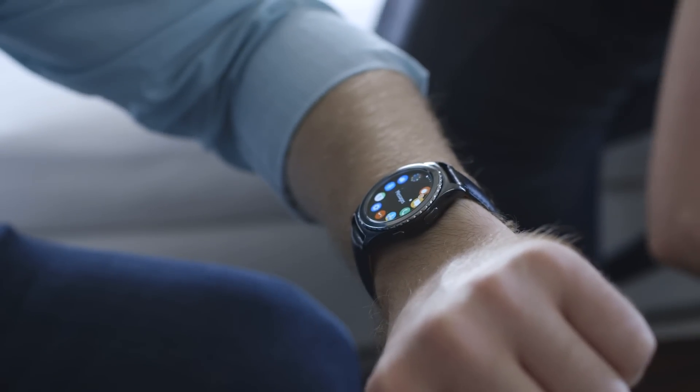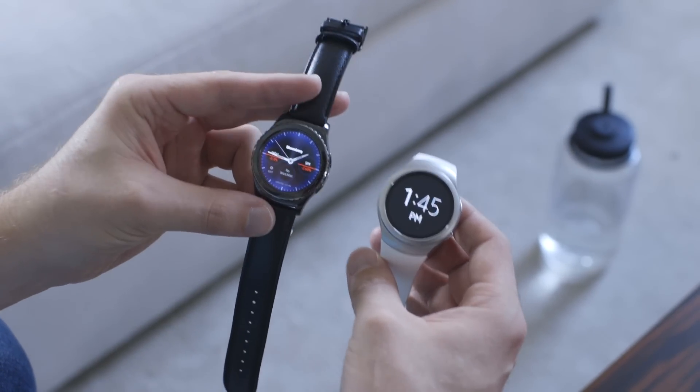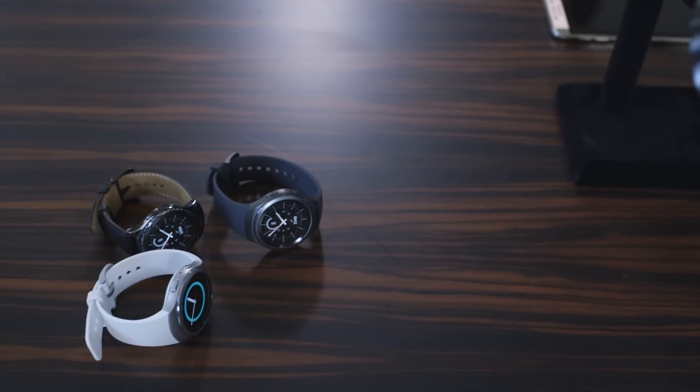All of the same apps are available as well. Samsung isn't saying when the new watches will be available or exactly how much they'll cost, but you can expect to have that information fairly soon. That's a quick look at the Gear S2 and the Gear S2 Classic from Samsung.